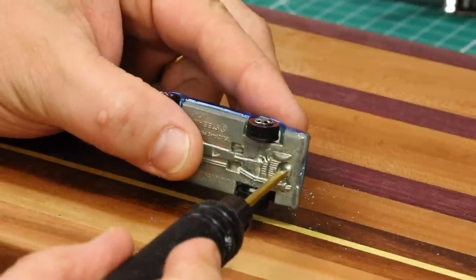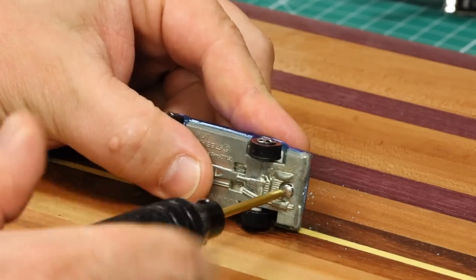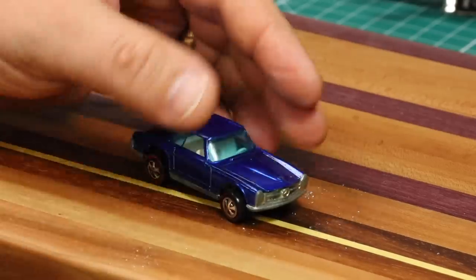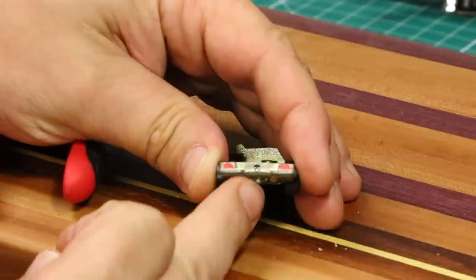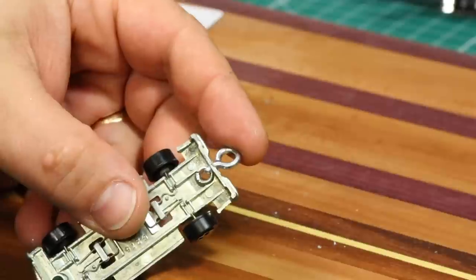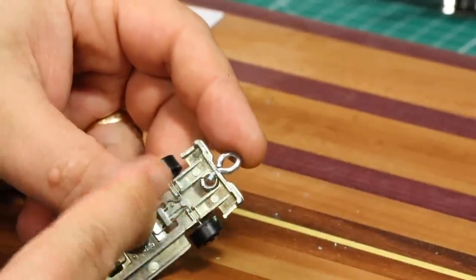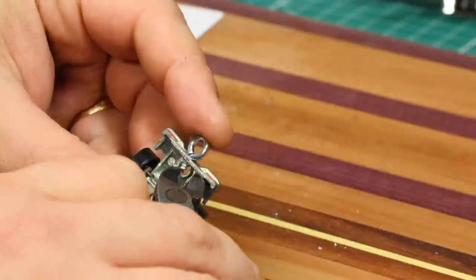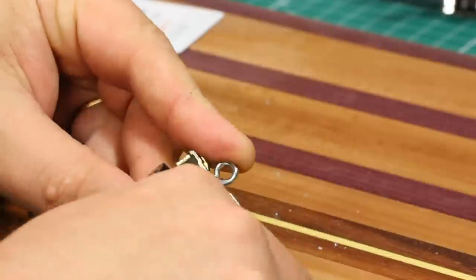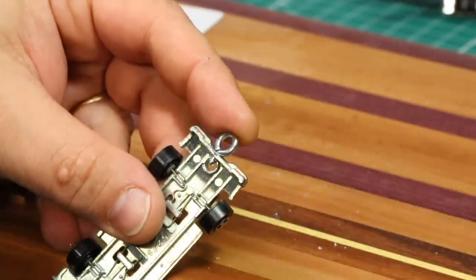This particular car has already been restored, so we've already addressed removing the base from the body — we're just going to simply unscrew the screws. As you can see, there's our hole. We'll go ahead and thread the eyelet into place. On this particular car we've cut the shaft really short because our post is right there, so we need some room to re-thread our screw. That should be plenty.